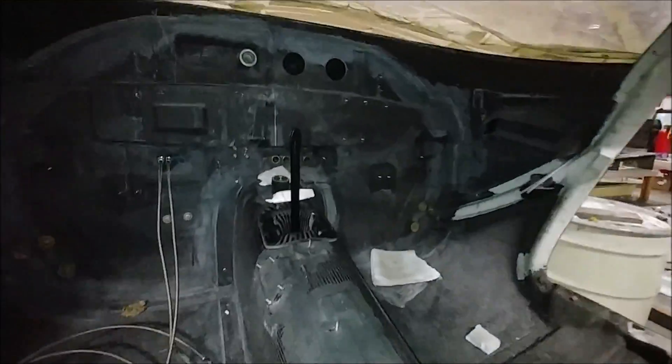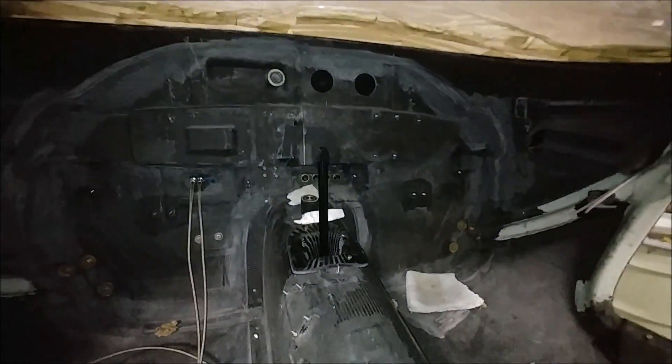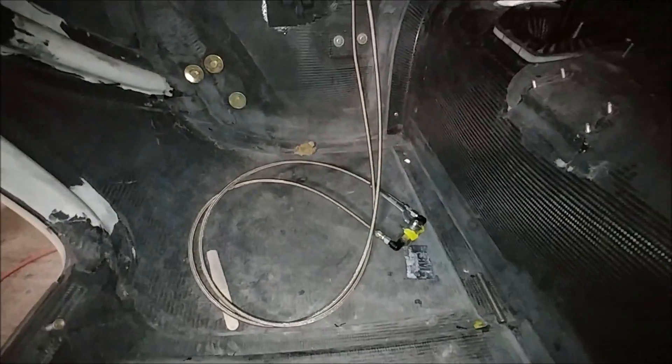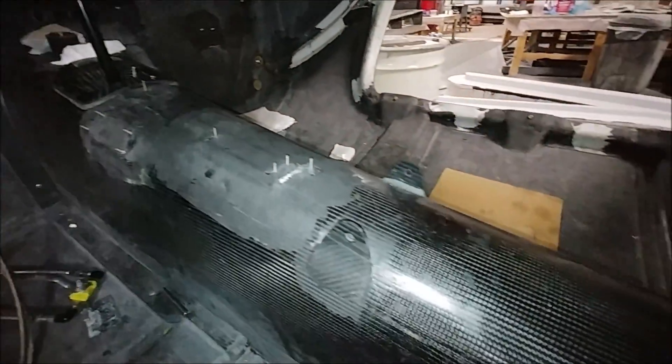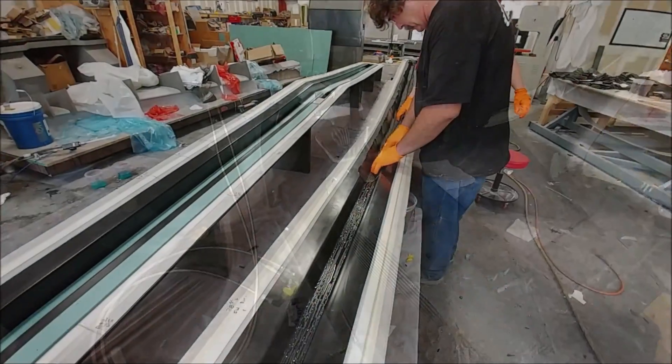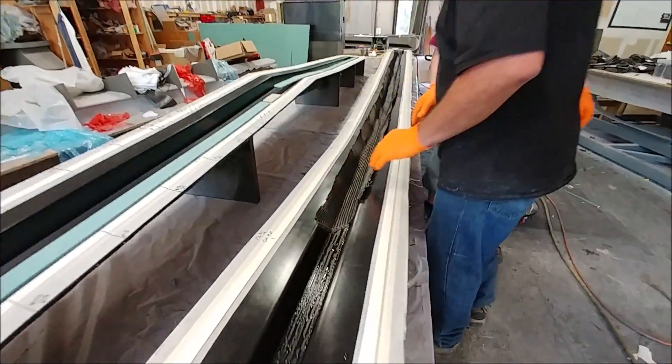There's the center stick, and you can also see the hoses and lines in there for the dump valve for the gear — in case you ever have to dump the gear — which will be mounted in the console itself. Here's Jeff and Devin getting underway laying up the first of the spars for the foreplane.